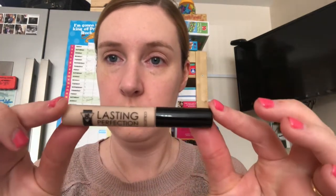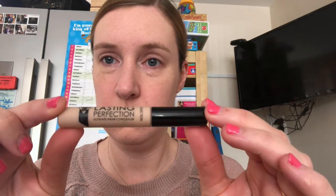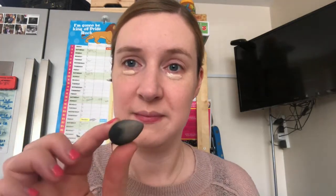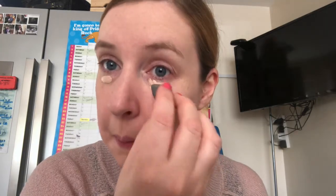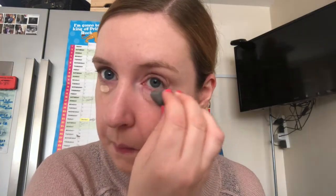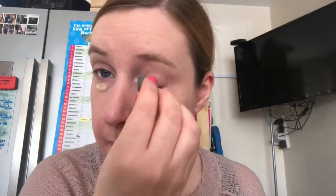Now I'm going to use the Collection Lasting Perfection Concealer in Fair, obviously again due to my skin colour. I apply this with a mini makeup sponge just to get it right into the corners of my eyes. I use this because I've got two children, one of whom doesn't sleep very well, so those black bags under my eyes need covering. I really like this mini sponge as you can really get it into the corners — it just lifts the foundation a little bit and covers those black bags.